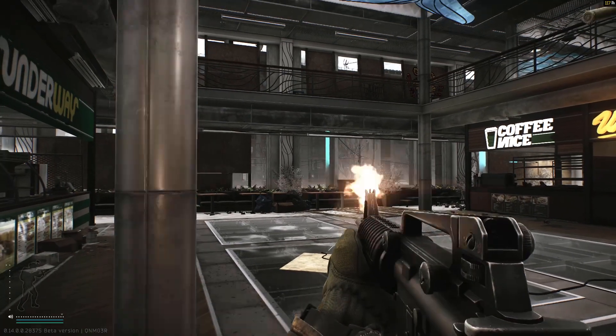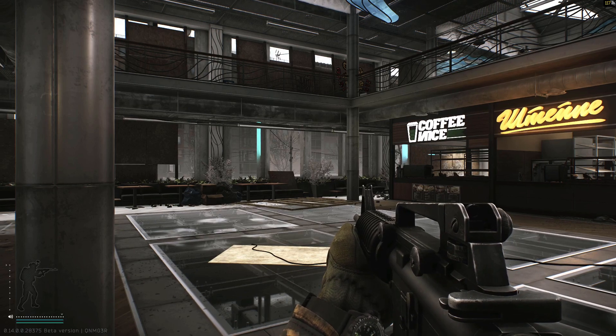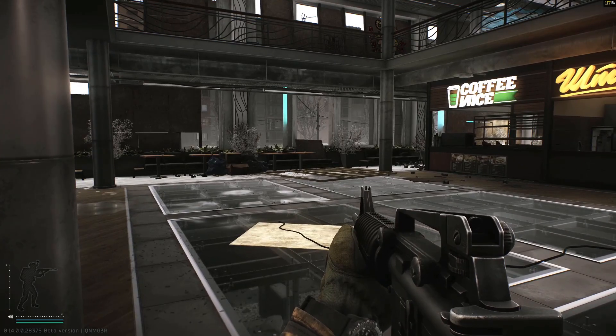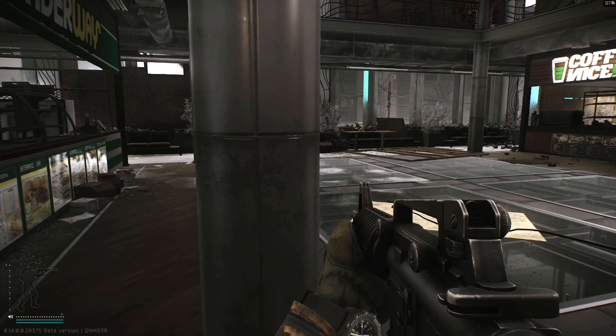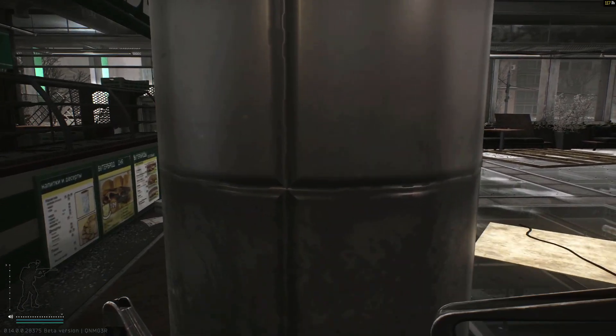If you listen to the gunshot of this gun, it's missing the sharp crack at the beginning — like the gunshot should have if it was recorded on a shooting range. That's why I like to use it with a suppressor. Without a suppressor, you do get a really compact gun.